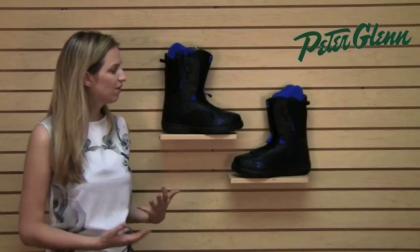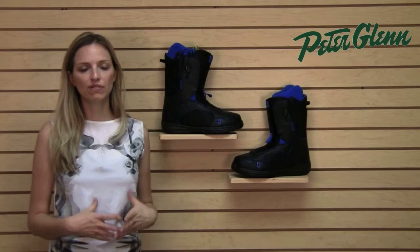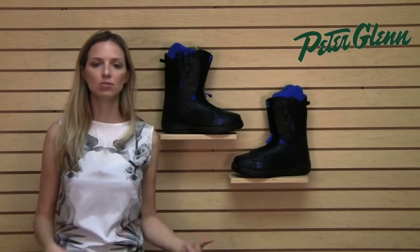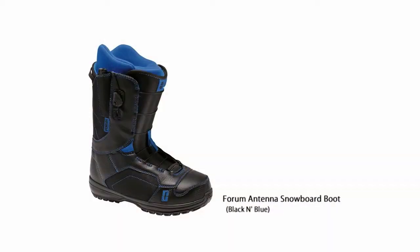These boots also have something called Forever Fit. This is a foam technology that helps to prevent the boot from packing out. One of the things that's annoying about buying snowboard boots is you buy them and they fit one way, and then a couple weeks later they've loosened up and they fit completely different. Forever Fit helps to mitigate that by preventing that pack out.